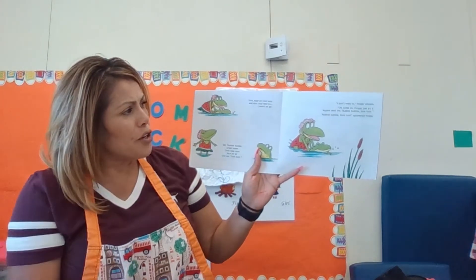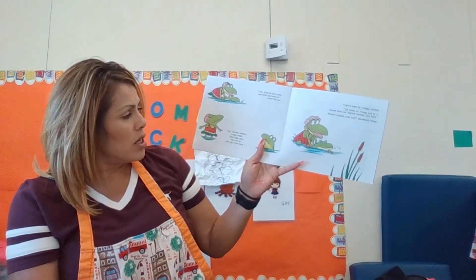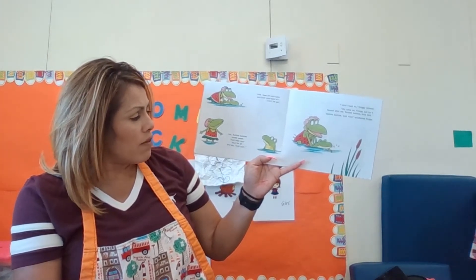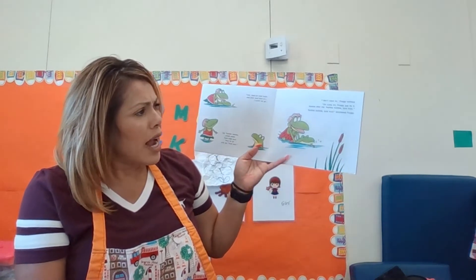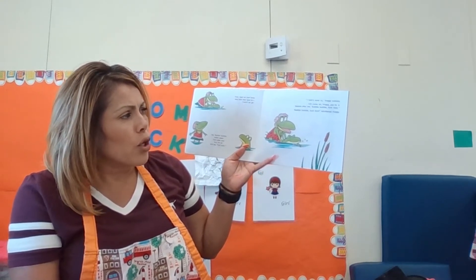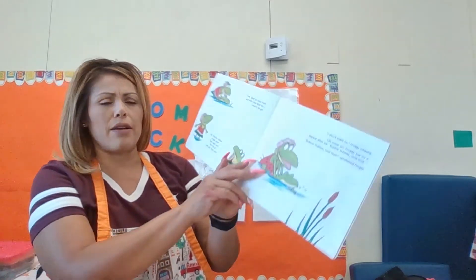First float on your belly and stick your face in. I promise I won't let you go. And then you say, bubble, bubble, underwater. Then raise your face out for air and say, toot, toot. I don't want to, Froggy said. Oh, come on, Froggy. Just try it. Repeat after me. Bubble, bubble, toot, toot. Bubble, bubble, toot, toot, said Froggy.